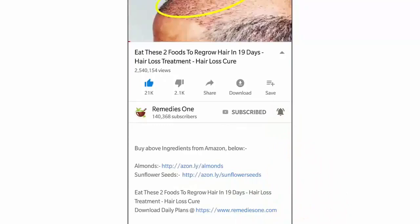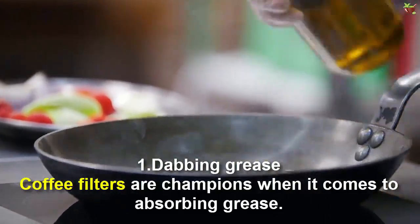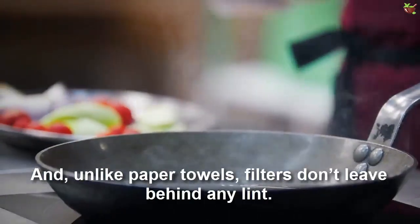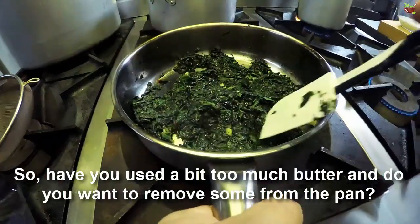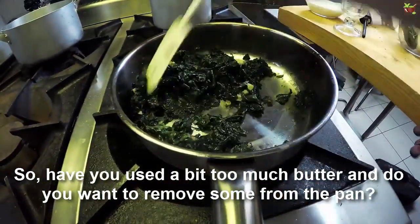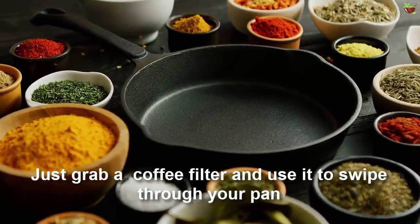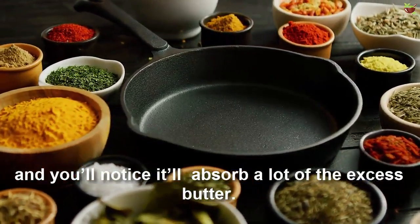Number one: dabbing grease. Coffee filters are champions when it comes to absorbing grease, and unlike paper towels, filters don't leave behind any lint. If you've used a bit too much butter and want to remove some from the pan, just grab a coffee filter and swipe it through your pan — you'll notice it absorbs a lot of the excess butter.